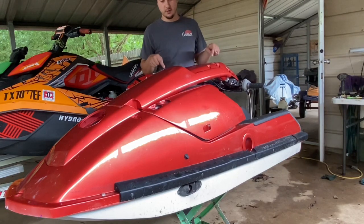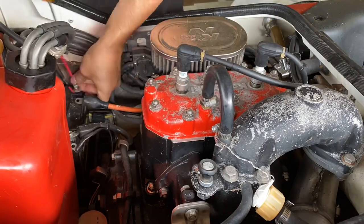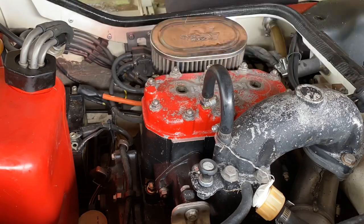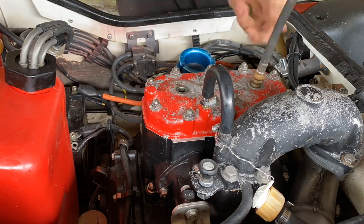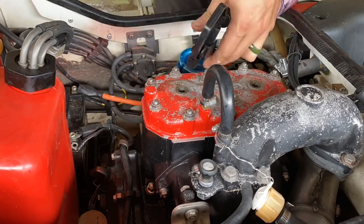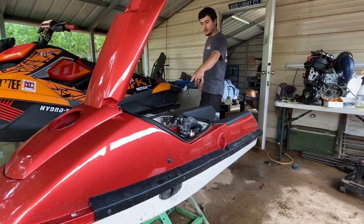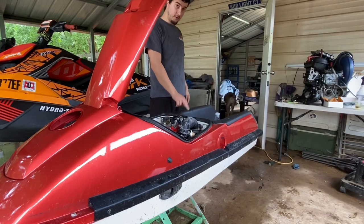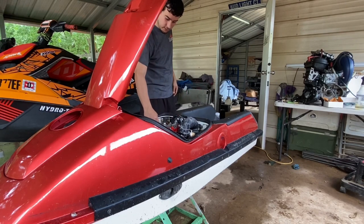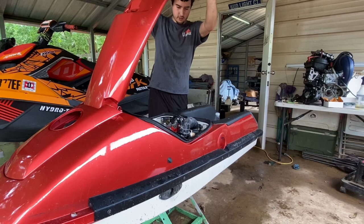We're gonna get this one running first, make sure it's good to go, and then slap everything on there. I've got the fuel line hooked up with a little bottle down here just to see what the fuel looks like — it's probably old. We'll see if she'll pop off.